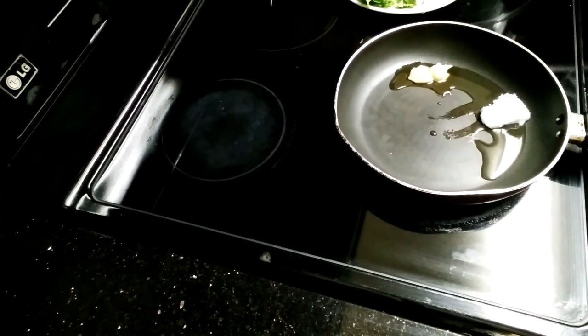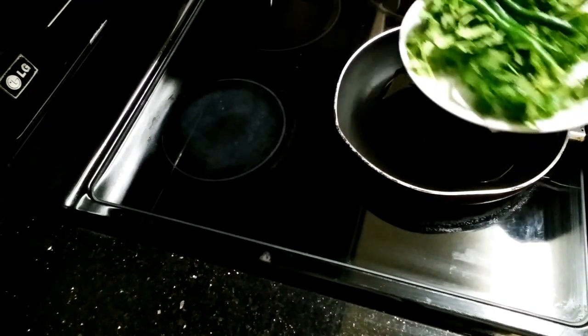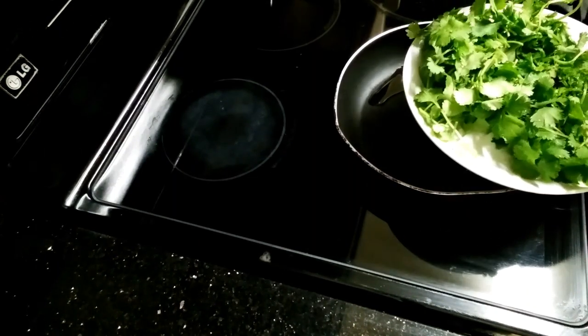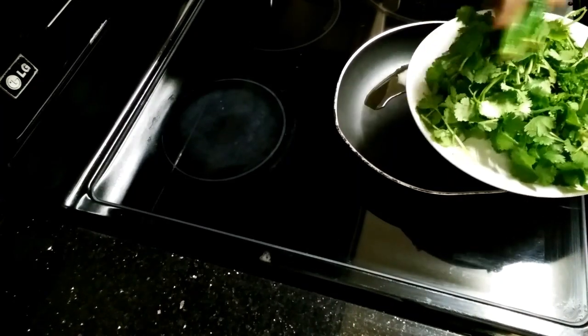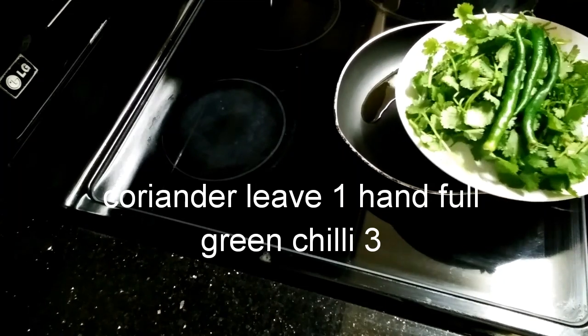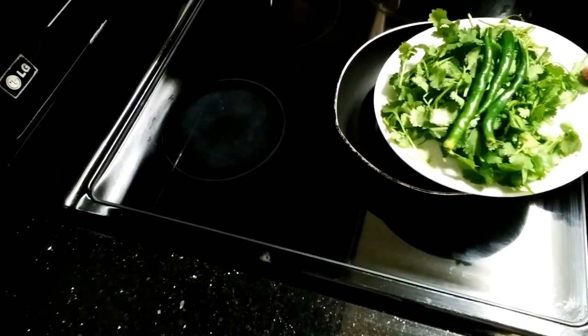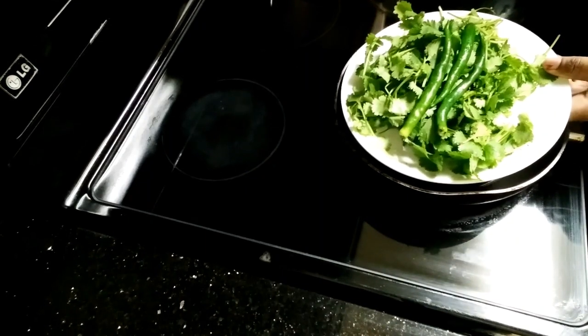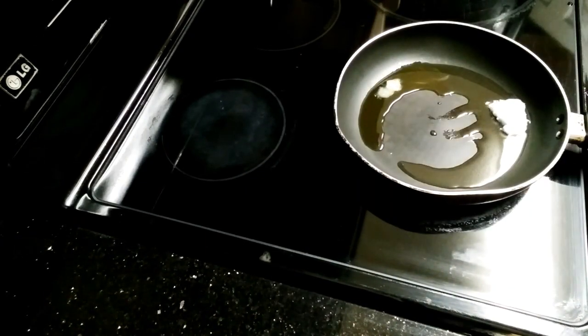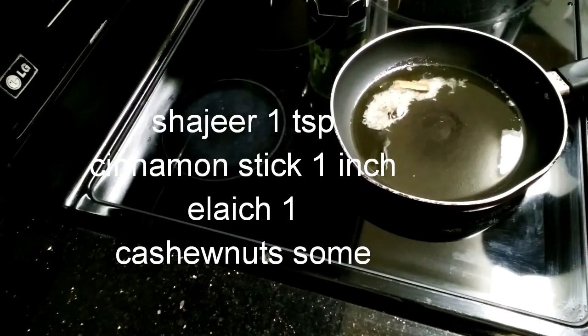Now we will add coriander leaves and green leaves. We will use green chili and blend it smooth. We will heat the oil with saji and cinnamon stick.